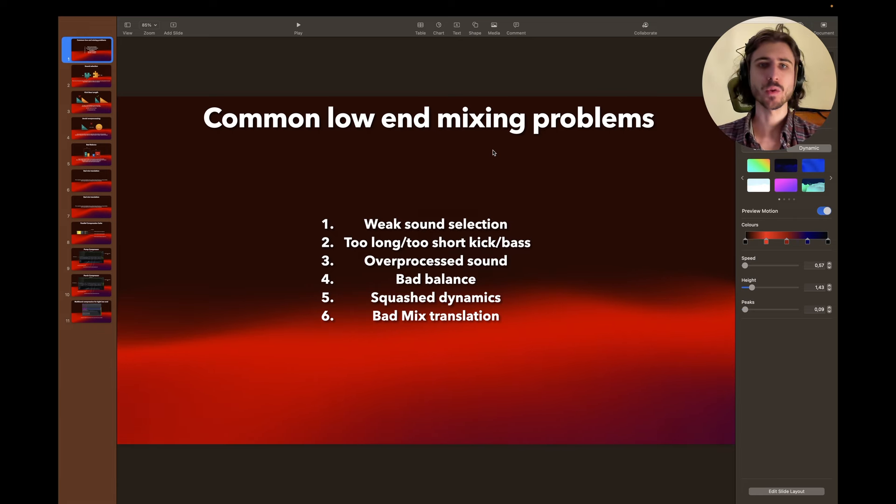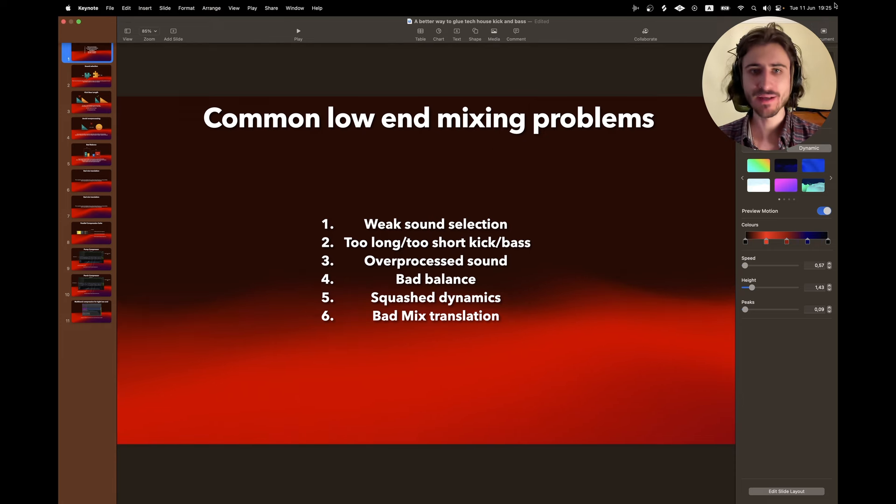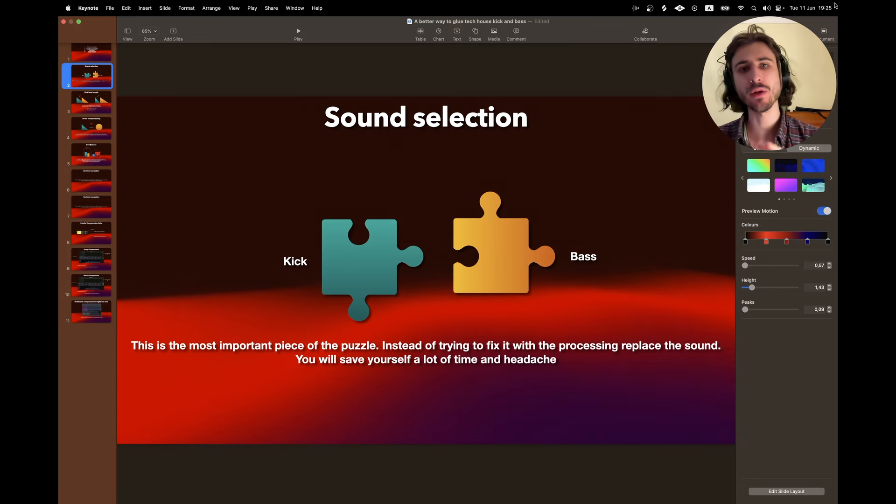First, I want to talk about common low-end mixing problems that probably 99% of music producers have. Number one is weak sound selection, number two is too long or too short kick/bass, number three is over-processed sound, number four is bad balance, number five is squashed dynamics, and number six is bad mix translation. Let's quickly talk about these and I'll show you my method.